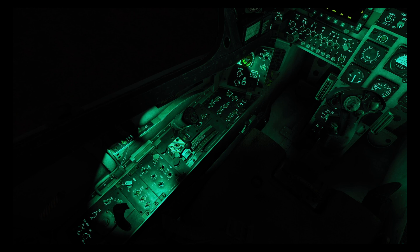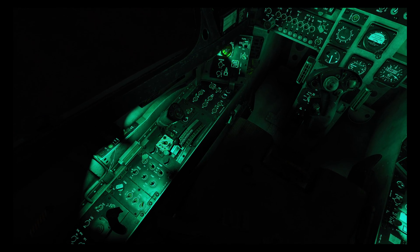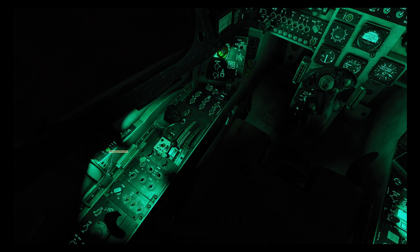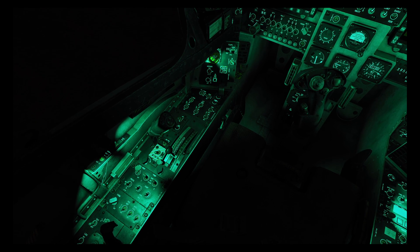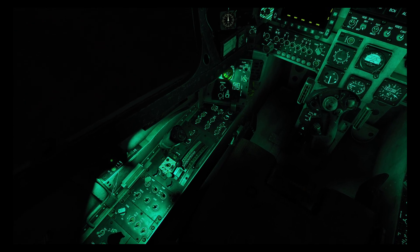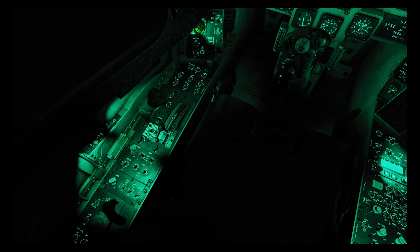All exterior lights are controlled by the exterior light mode switch, with the bizarre exception of the auxiliary wheel light which is independent of the mode switch. It has three positions: normal, night vision, and off. In night vision mode the formation light brightness will be reduced and the position lights will be turned off; all other lighting is the same as normal mode.